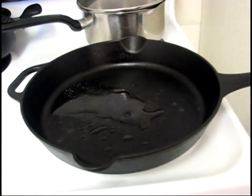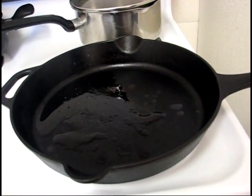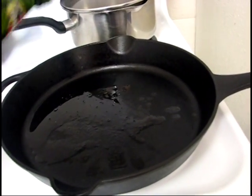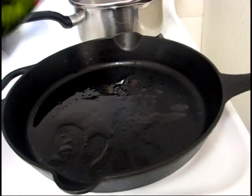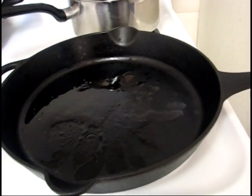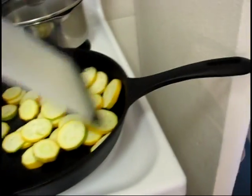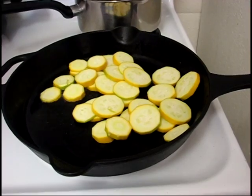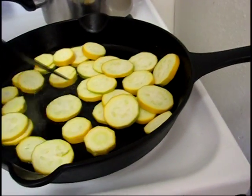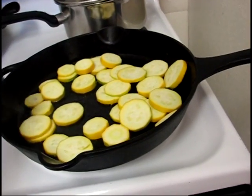Oh, it's going a little crazy — it's starting to smoke. This pan may be a little hotter than I gave it credit for. Let's get the zucchini in there. Zooks away! I'm going to spread them out a little — awesome. And I'm going to stand back.